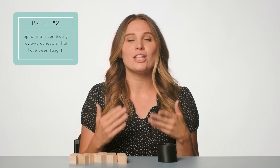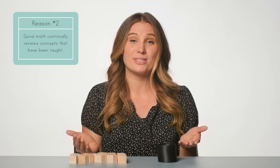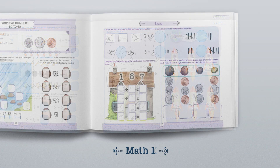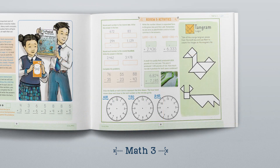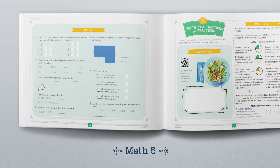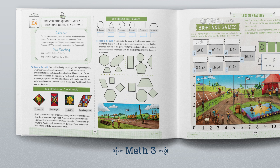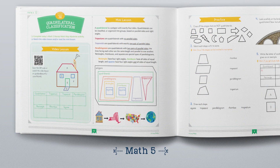Number two: spiral math continually reviews concepts that have been taught, enabling children to retain knowledge of different math concepts while learning new skills. Simply Good and Beautiful Math excels at this by including review sections after each lesson. These review sections revisit concepts learned earlier to ensure the information is not forgotten, and also revisit concepts that will be built upon in upcoming lessons. Not only does Simply Good and Beautiful Math review within the same level, but it also brings review of previous concepts across levels. Concepts taught in a prior level are reviewed at the beginning of the next level and then built upon. For example, Math 3 teaches how to identify quadrilaterals, while Math 4 and 5 review and build upon this concept by introducing how to classify different types of quadrilaterals.